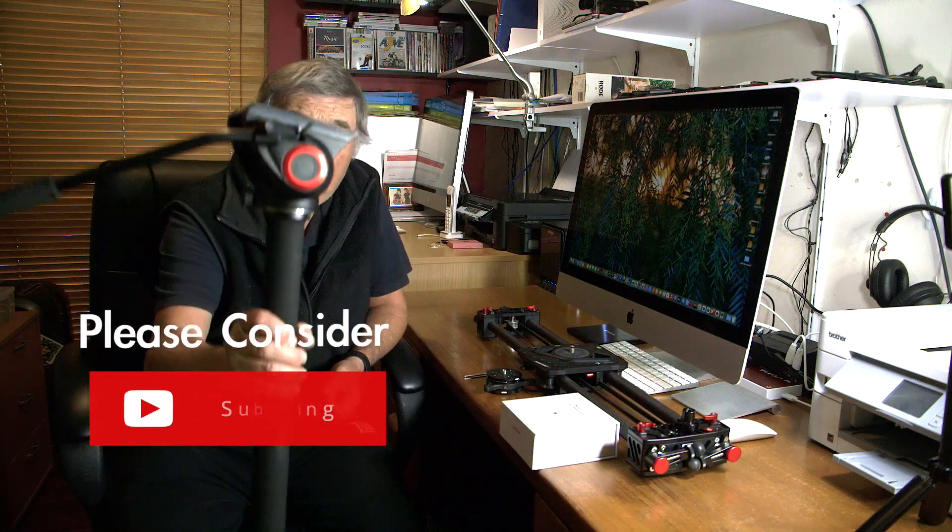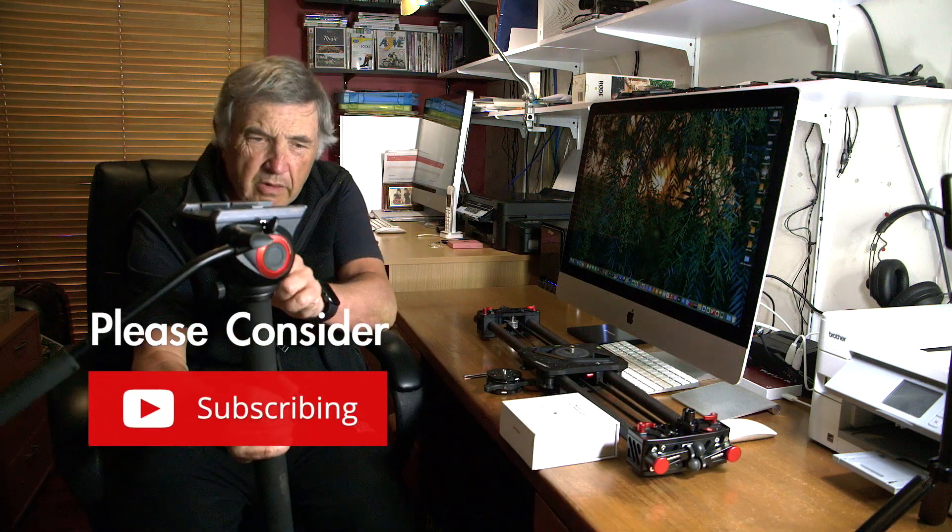In this video I'm going to show you a product I just recently discovered and I'm finding it very useful. I've got this monopod here with a head on it, and I have this slider here. I have to screw this off and screw it on — basically these two devices share this head, and I'll be honest with you, it becomes a bit of a pain.